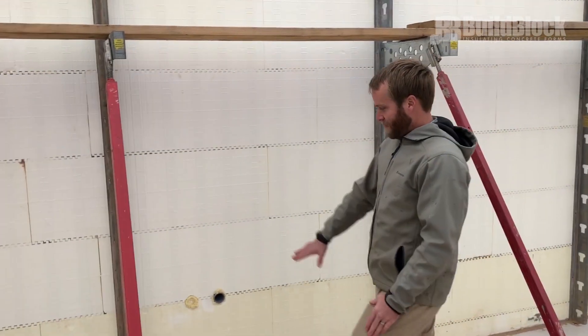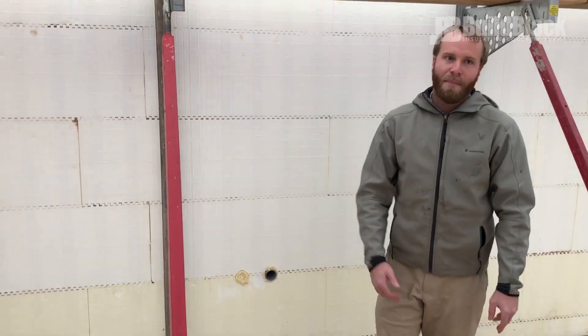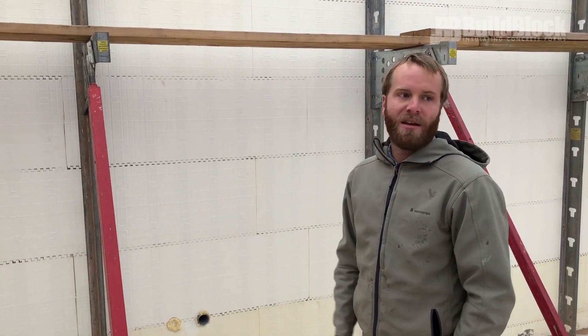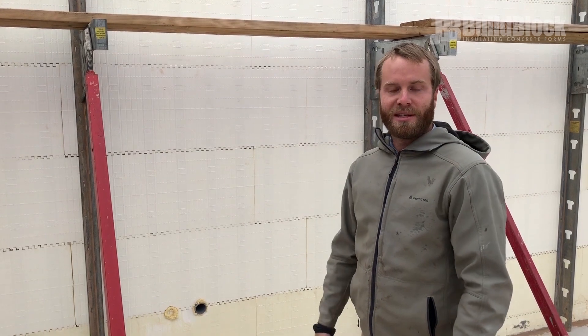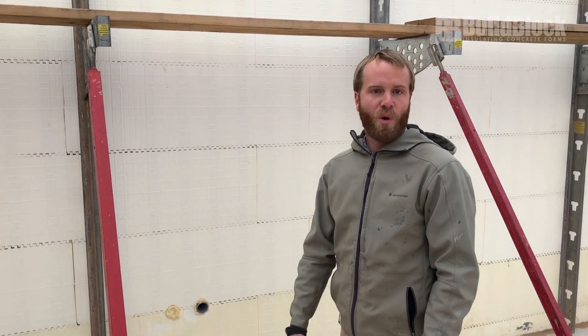Another item we're going to be checking is making sure we have all of our sleeves in place. This is very important — making sure that I've got all my electrical sleeves, anything related to HVAC, even internet services and things like that. I want to make sure that I've double checked and run all those items through the walls.